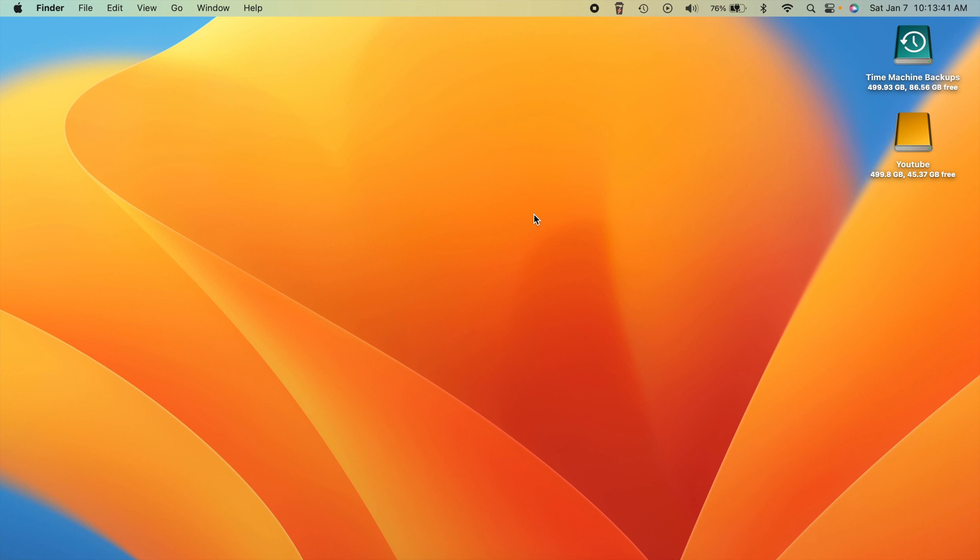Looking at my wallpaper - it's just the standard Ventura wallpaper. I typically use the default system wallpaper on my Mac. I do have a 29-inch LG Ultrawide monitor hooked up to this MacBook Air. On that secondary display I usually put some sort of car wallpaper - right now I have a C8 Corvette on there and it looks really good.